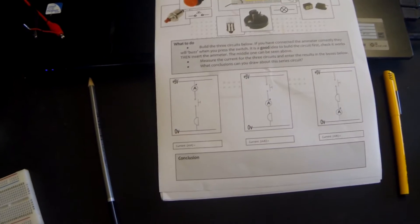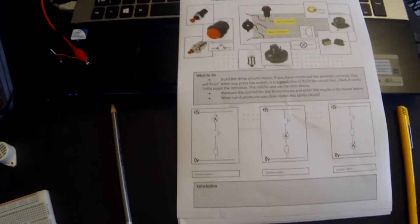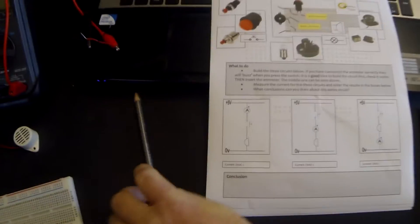Welcome to tutorial 6 where we're going to be looking at measuring current and looking at series and parallel circuits. For the first activity we're going to be looking at series circuits.